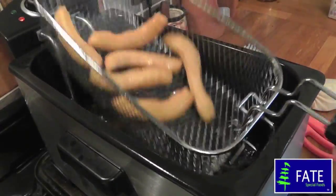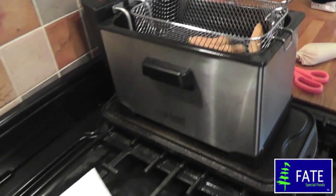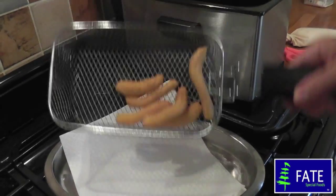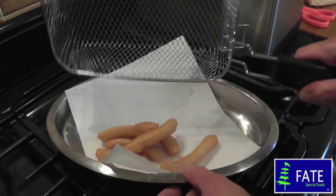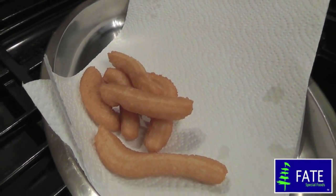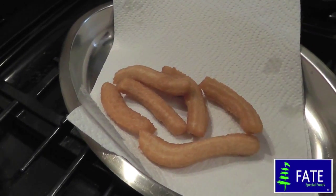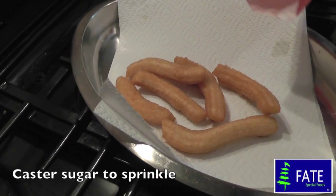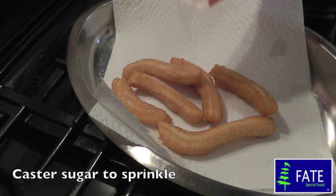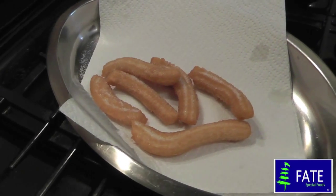These are done now — nice and golden brown and crispy. Take a dish with a little bit of kitchen towel so they can drain, then tip them straight out onto there. When they've drained, just sprinkle a little bit of caster sugar on while they're still hot. Carry on with the rest of the mixture.